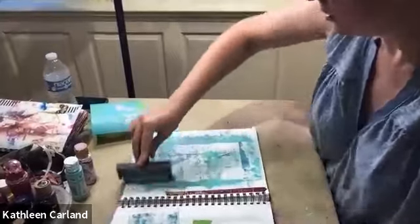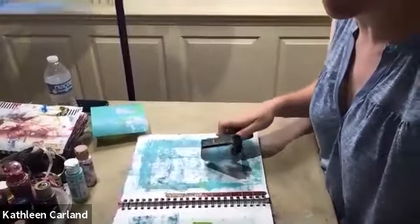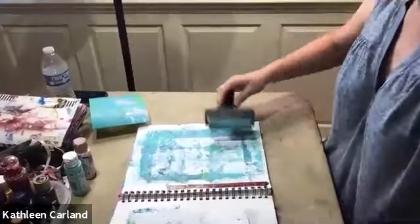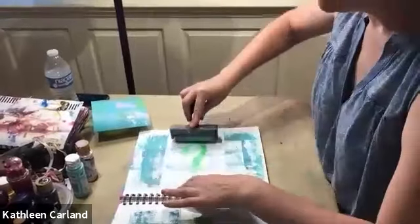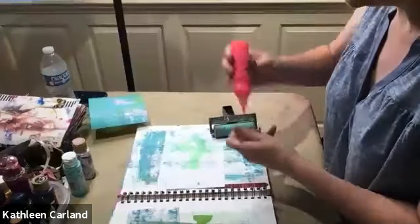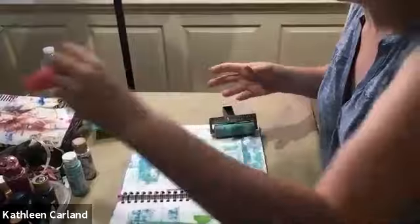I want to have you guys assemble the books today. You can see how this is already turning into a sheet, which later will become art. I do a lot of art — I just lean towards colors that kind of make me feel happy or fit my mood of the moment.